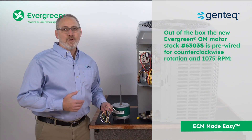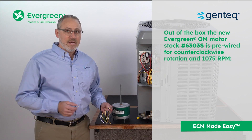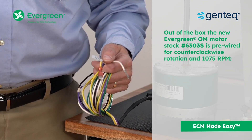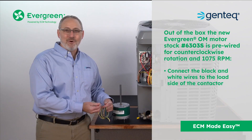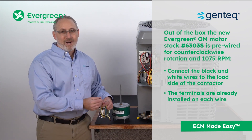Out of the box, the new Evergreen OM motor, stock number 6303S, is pre-wired for counterclockwise rotation and 1075 RPM. Just connect the black and white wires to the load side of the contactor. The terminals are already installed on each wire.